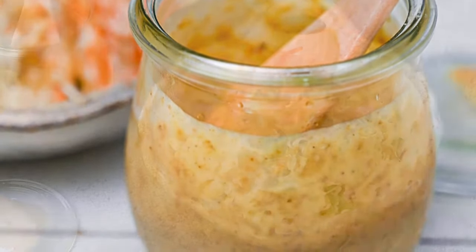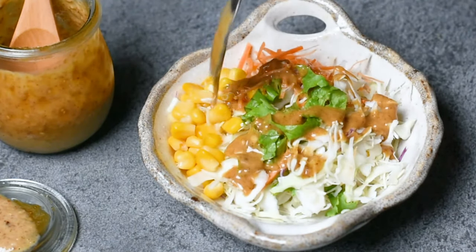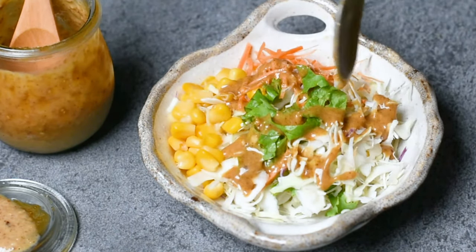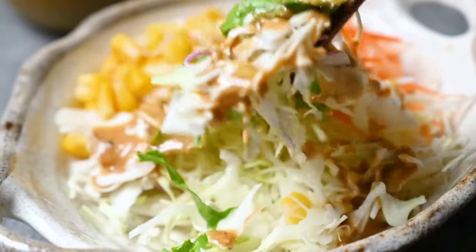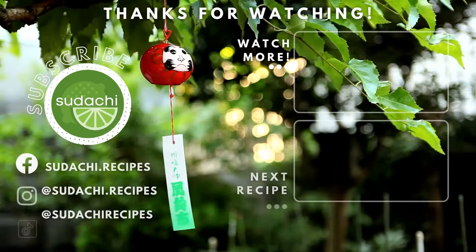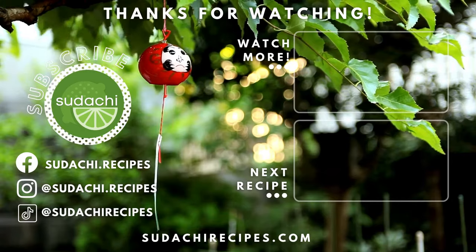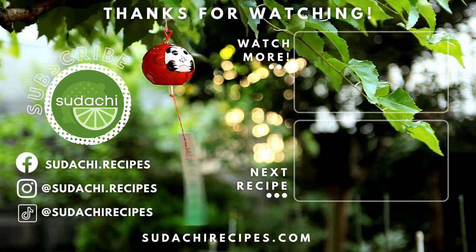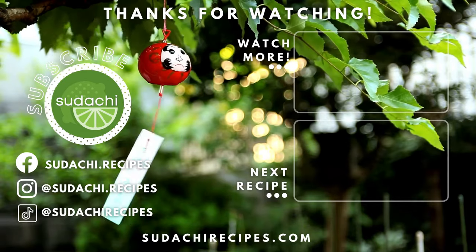Thanks so much for watching. If you liked this video don't forget to hit the like button. You can also subscribe to my channel to keep up to date with my newest recipes. Thanks again, see you next time. Bye!